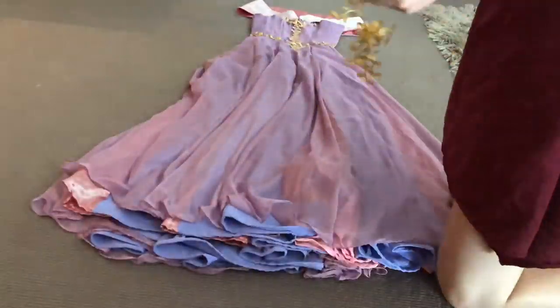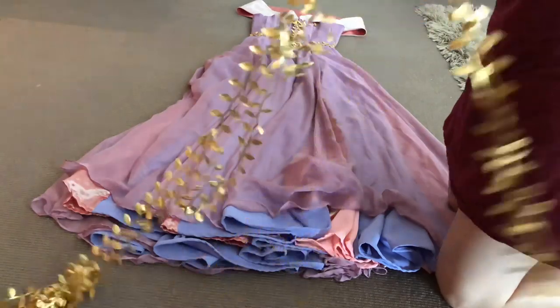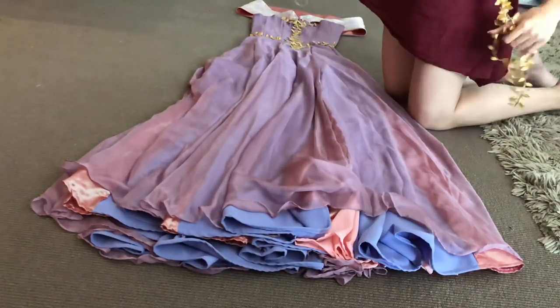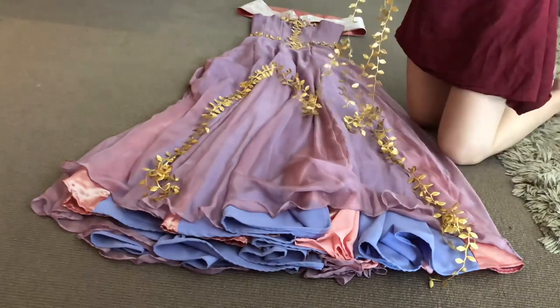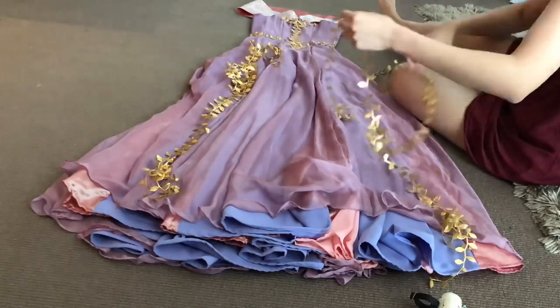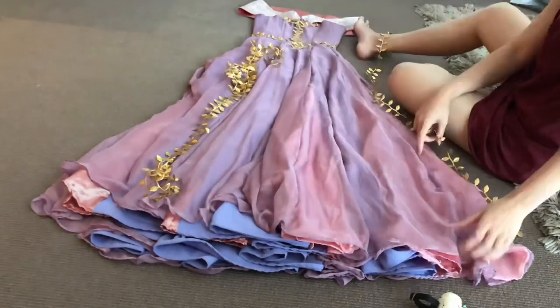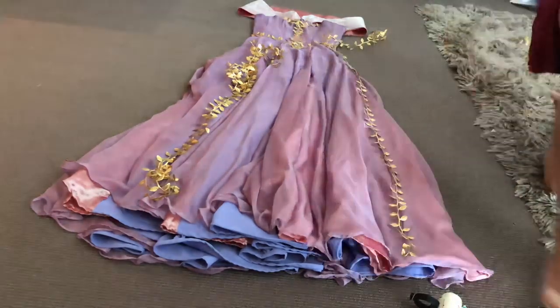Now I'm moving on to the skirt portion of the dress. All of the gold leaf trim has been sewn to the bodice and I'm happy with it. With the remaining leaf trim, I just cut it in half and then tried to work out how I could place those leaves. I keep stopping whenever I come to the leaf.